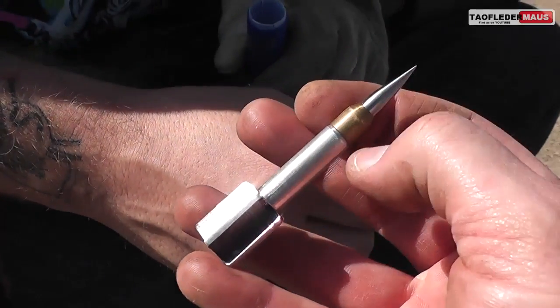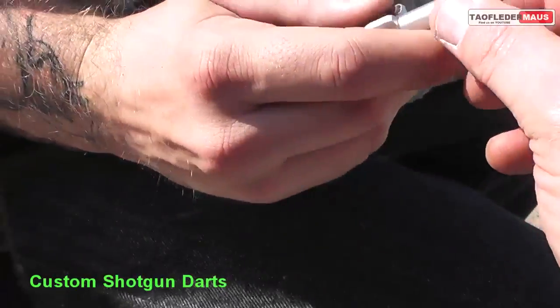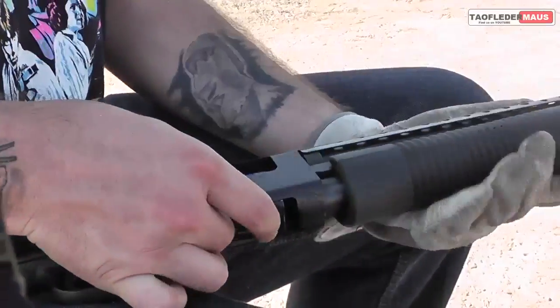Hello everyone, this is Jeff of Tauflary Mouse. It's been a year since we first tested out these custom-made shotgun darts. I nearly forgot that I had some darts left over, and this is actually the fifth in a series of tests with these darts.